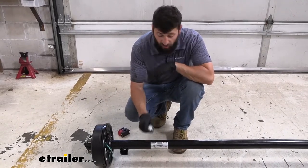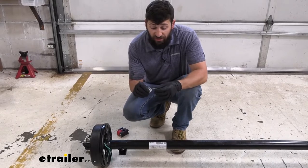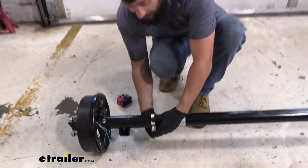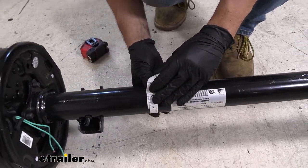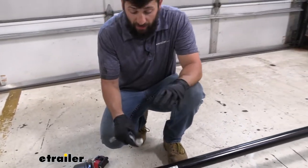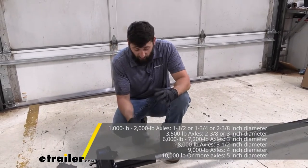If you don't have an axle tag, that's okay — there are still other options to determine the capacity. One would be to take a fabric tape measure and record the circumference of your axle tube. Once we have the circumference, we can use the appropriate formula to get the diameter, and then using the diameter, there's a general axle guideline to determine capacity.